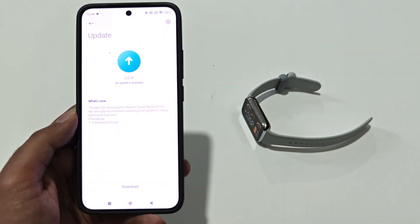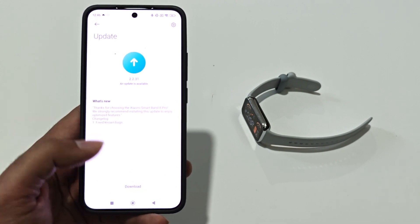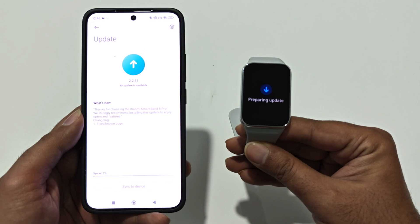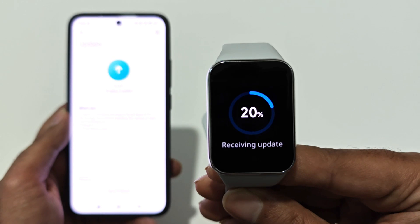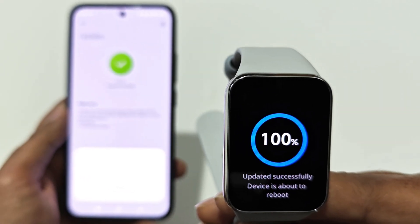If you want to have a look at what new features this particular software update is going to bring to your device, you can have a look at the change log. After that, you can just tap on the download button, and now you can see that the update is being received on our Xiaomi Smart Band 8 Pro from our smartphone.